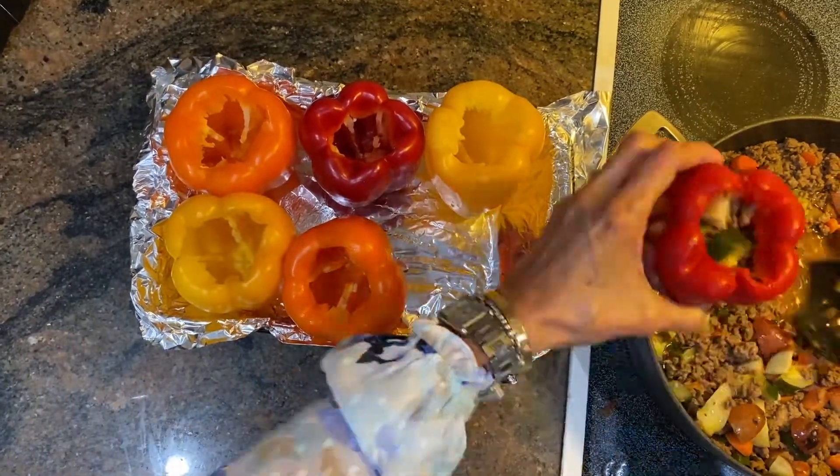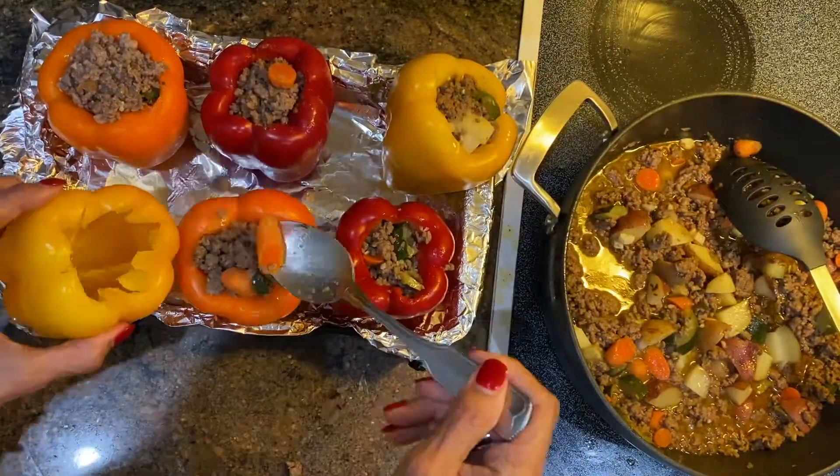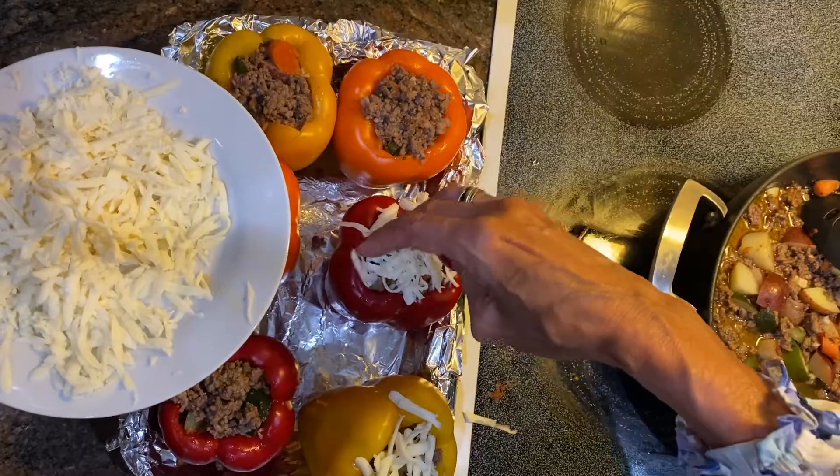Place the peppers cut side up in a baking dish and spoon the beef mixture into each pepper. Sprinkle each with cheese.